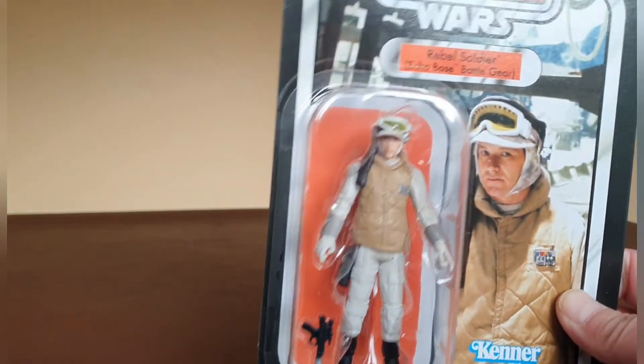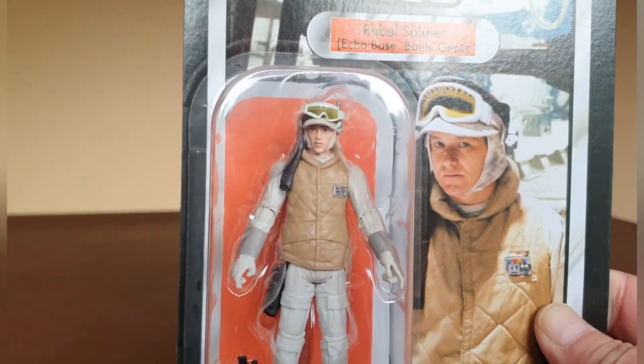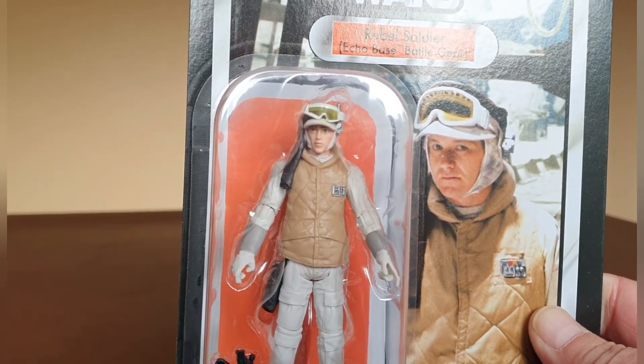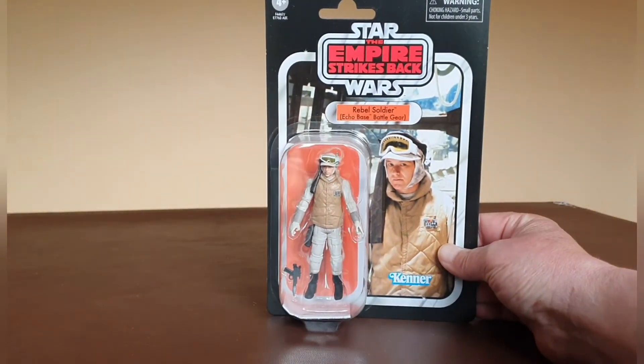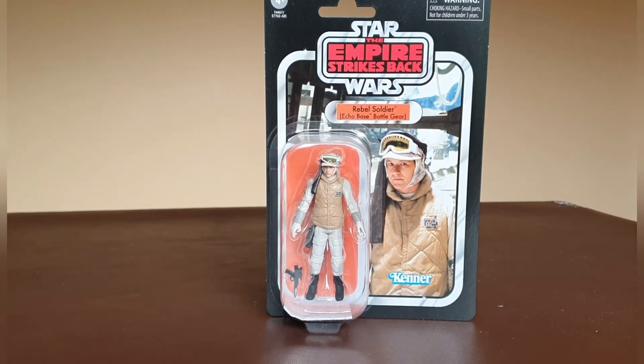Let's have a quick close-up look at the figure in the bubble. Just looking at that — even in the bubble — it's nice looking packaging. I like the orange name pill and the orange background; that works really really well.